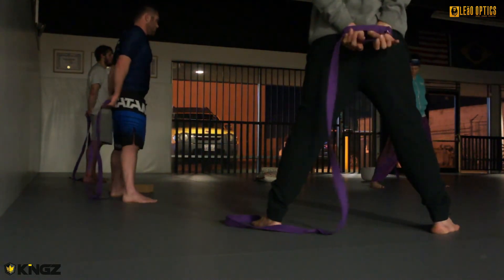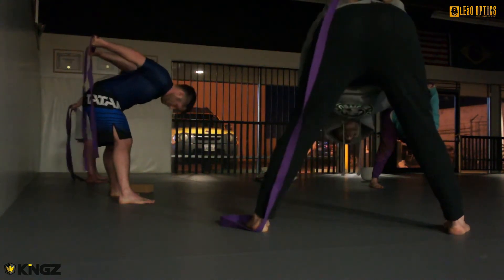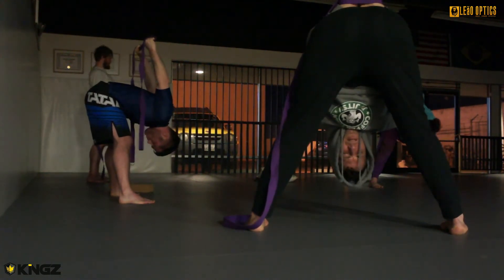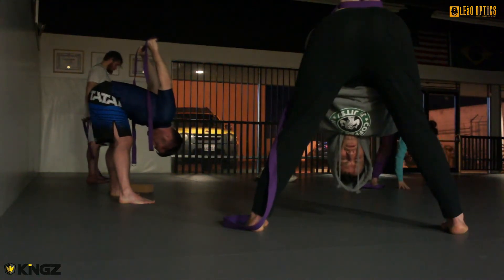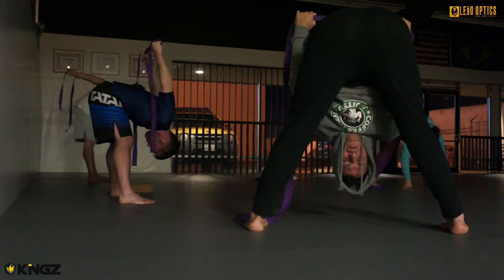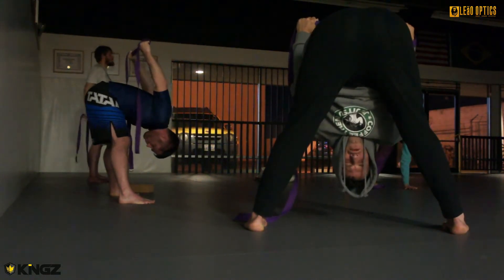Come into the wide-legged forward fold. Your feet are facing forward. Inhale, lift your heart to the sky, find length in your spine. And as you exhale, hinge from your hips. Lift your hands up towards the sky. Release any tension in your neck. Lift up through your shoulders and through your hands. Create space between your shoulders and your ears. Take a few breaths here. If you'd like, release the strap and just come into a regular wide-legged forward fold, maybe bending the knees or using blocks underneath your hands. Feel free.